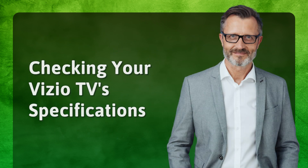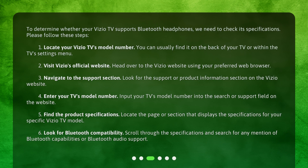Checking your Vizio TV's Specifications. To determine whether your Vizio TV supports Bluetooth headphones, we need to check its specifications. Please follow these steps. First, locate your Vizio TV's model number — you can usually find it on the back of your TV or within the TV's settings menu. Second, visit Vizio's official website using your preferred web browser.